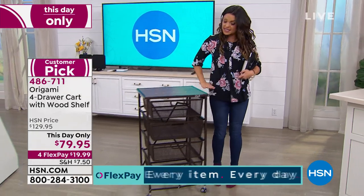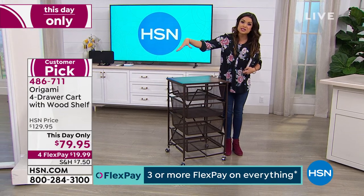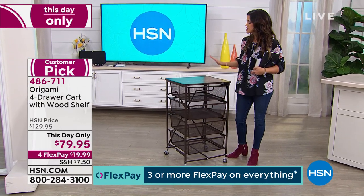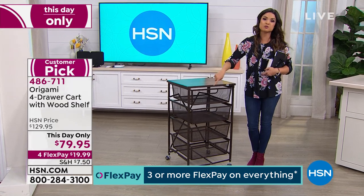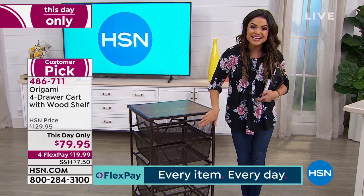You can roll it around and move it. It's countertop height, so if you do have it in the kitchen, you could put maybe your stand mixer and all your baking goods. This is such a great item to pick up. This one is the vintage bronze — that beautiful bronze color with little tiny flecks of gold in it as well.